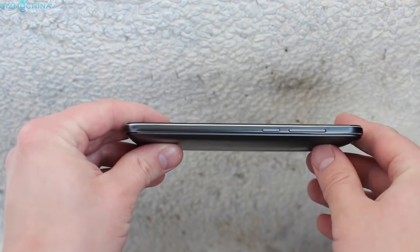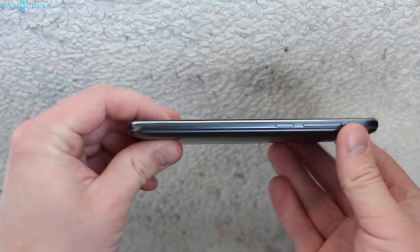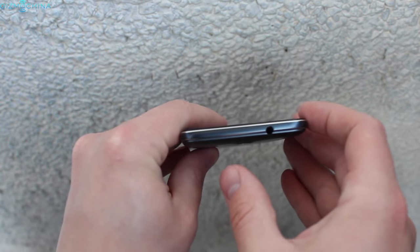The phone looks and feels very well made and high quality despite using mainly plastic in its build. I have to say, I kinda like it.